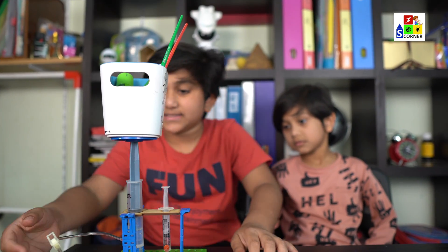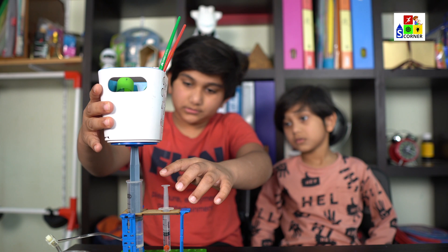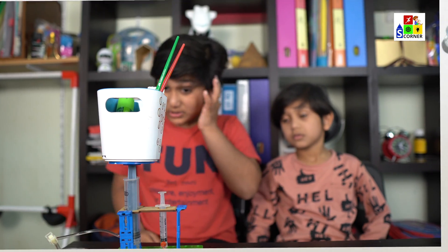Now if you want to release it, first you have to release the valve and push this down. Then tighten the valve up again. Wow!